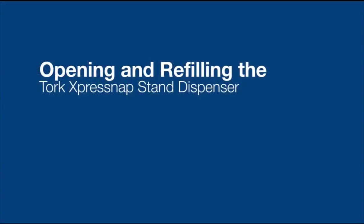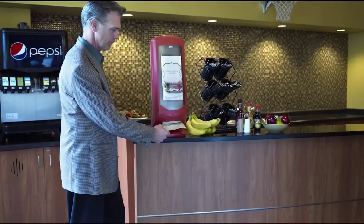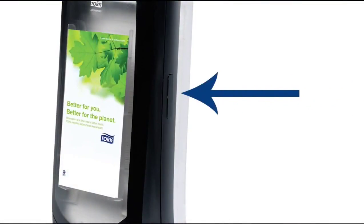First, let's open the dispenser. To open, place the bottom of the dispenser on a table or counter. Open the dispenser door by using the button on the right side to release the latch.